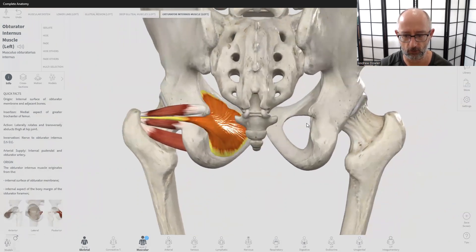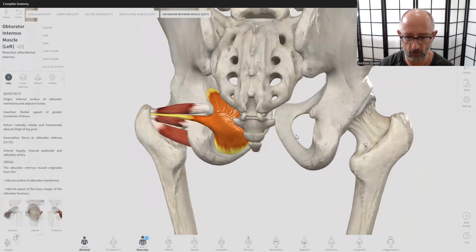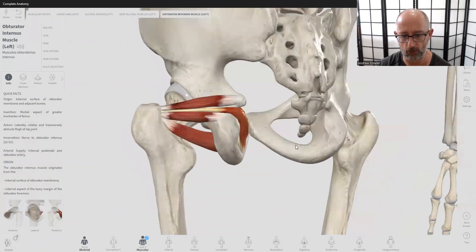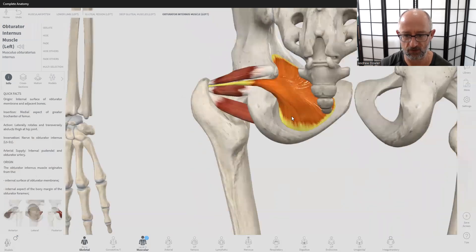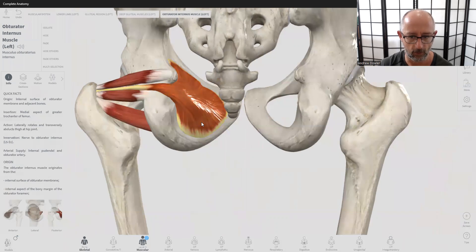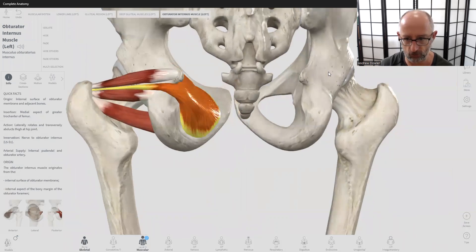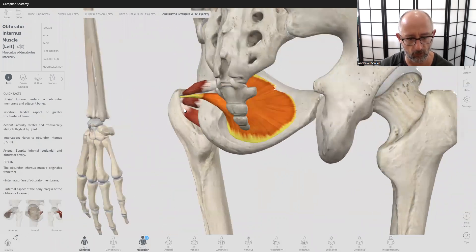Let's start with the obturator internus and its attachment point. This here is what's called the obturator foramen — this big hole comprised of the ischium and the pubis. There's a membrane that coats or covers that, and you can see the membrane here. The obturator muscle essentially covers that entire foramen and attaches along the ridge of the ischium and pubic bone, then hooks around the sciatic notch — this groove here.